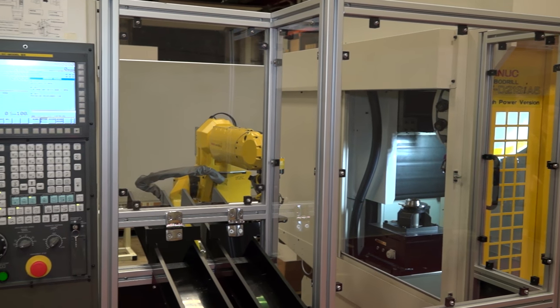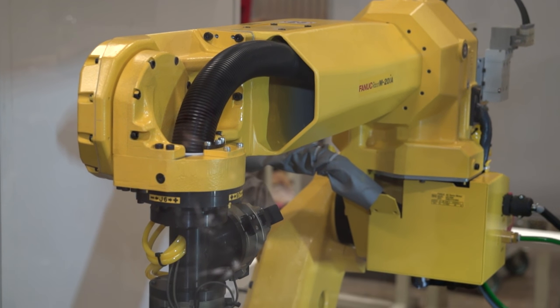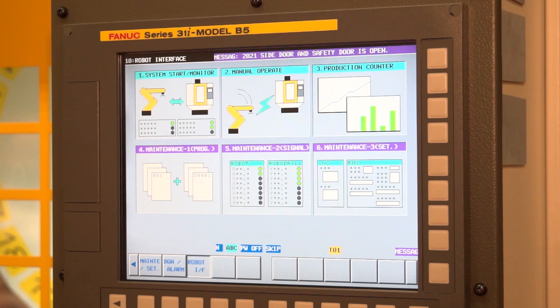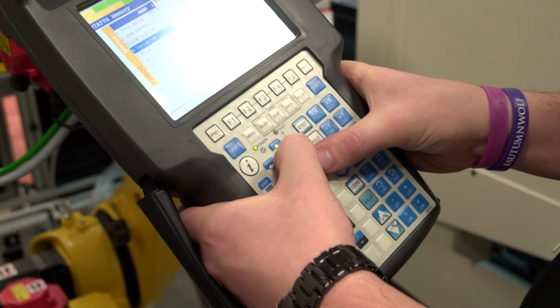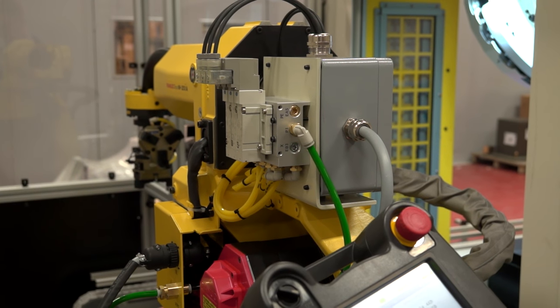So this particular RoboDrill that you've got here has got the latest 31IA B5 controller on it, and the robot attached to it is the FANUC M20IA with our latest R30IB controller. Both of these come equipped with FL-NET, which we can activate via software on both machines. FL-NET runs over Ethernet, so all that's required between the CNC control and the robot control is a single Ethernet cable to get the communications up and running.